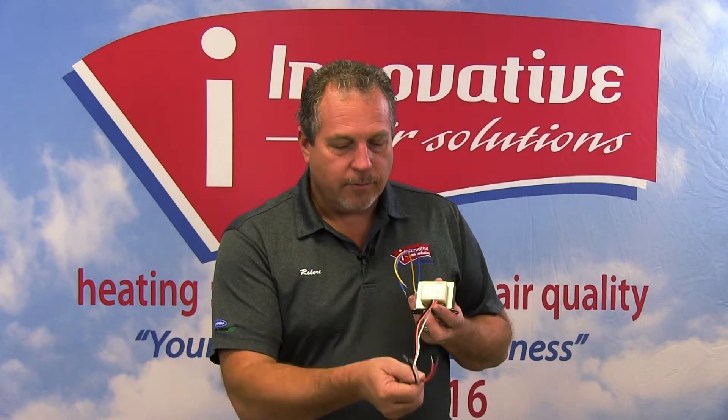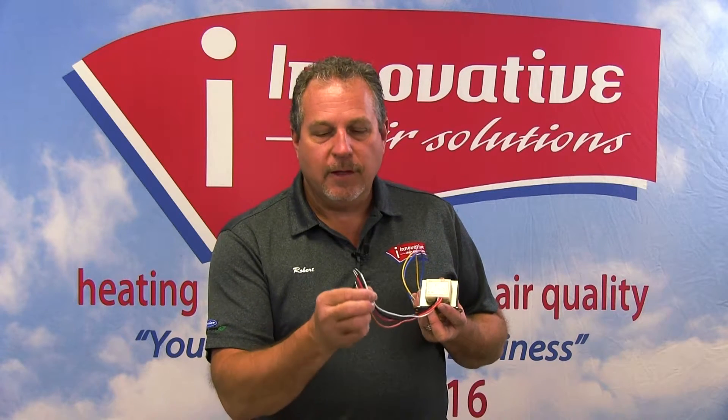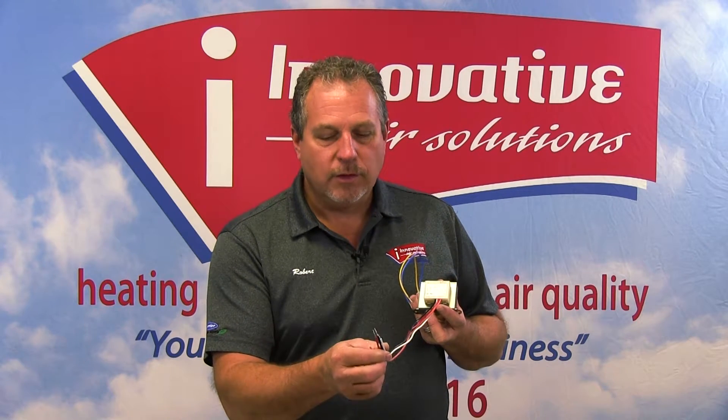On the other side of the transformer, we have four wires on this particular transformer. Again, pay very particular attention to the wiring — don't go by color. Color will cause you to make mistakes and burn things up. These wires need to be wired in for the proper voltage. This is a multi-voltage transformer.